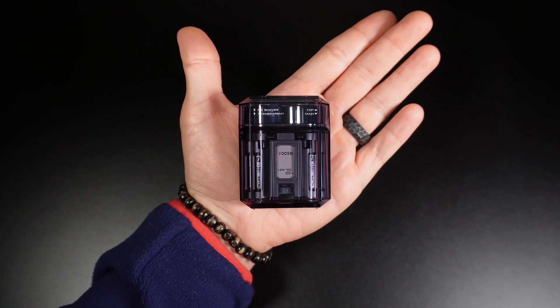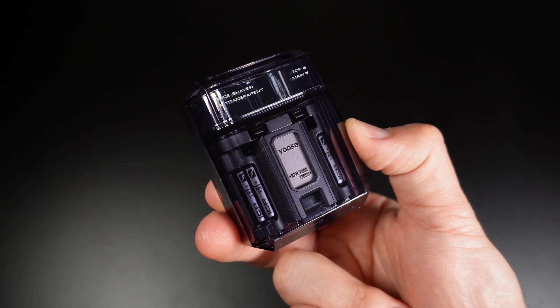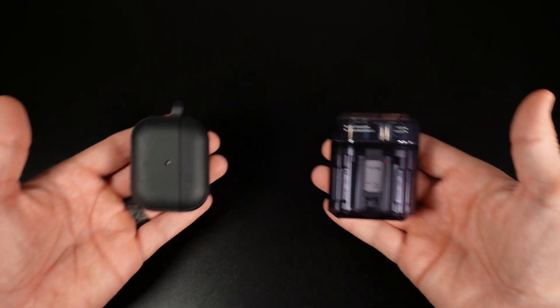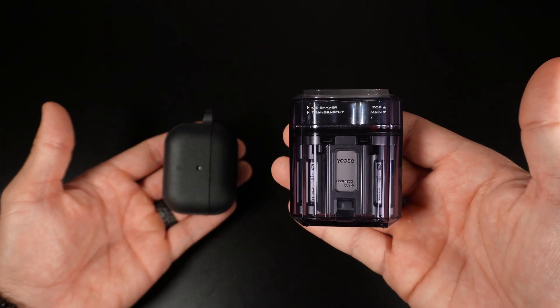One of the things that impressed me the most is the transparent body design, making this awesome mini shaver look unique and trendy. It only weighs 110 grams — so light that it weighs the same as two eggs. The size is about the same as an earbuds case, which makes it very portable and perfect for travel so you can take it with you anywhere.